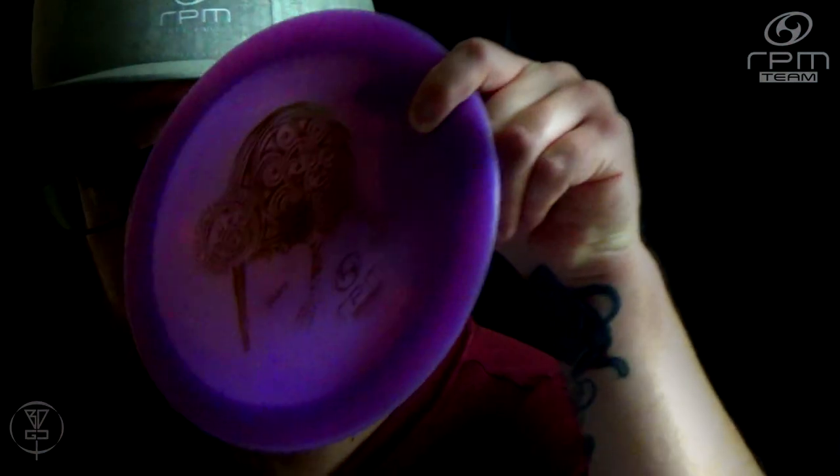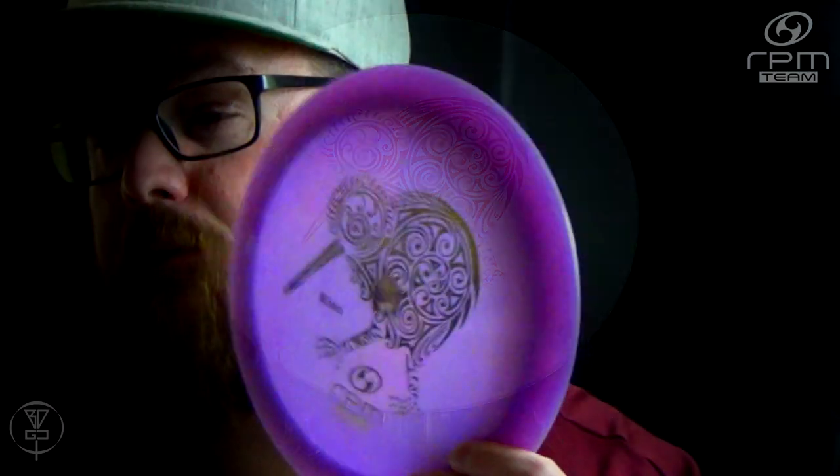Currently, this disc is filling that slot of a very short-distance fairway that I can kind of skip up and around something, if I just definitely need to get — I'm left-handed, so if I need to get left, this is what I'm throwing. The Kiwi comes in Strata, Atomic, and Cosmic plastic. This is the Cosmic plastic here, and I'm currently bagging a Cosmic Kiwi as well.